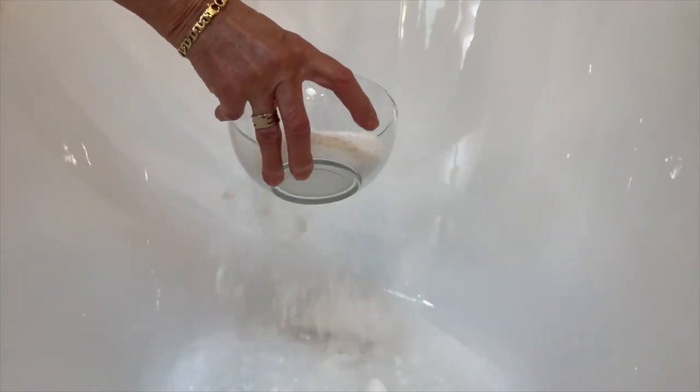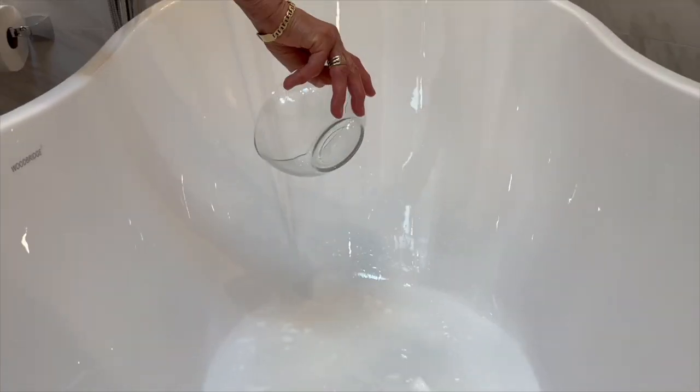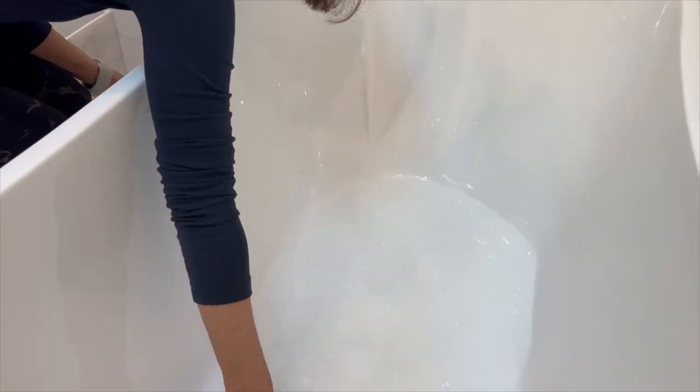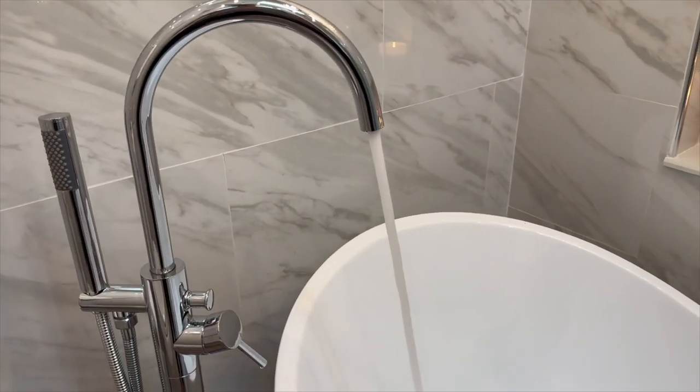Does the tub include the faucet? Well, let me clear that up. The faucet is actually sold separately. However, this turns out to be a blessing in disguise. By having the freedom to select your preferred faucet style, a universe of design options blossoms for your personal bathroom haven.